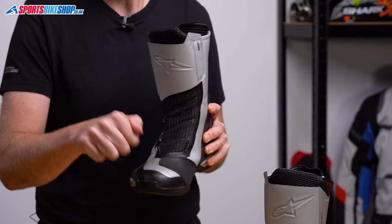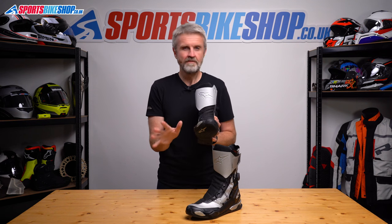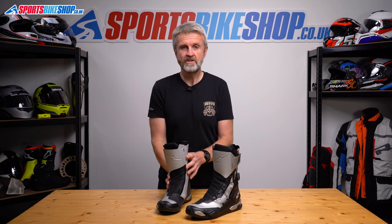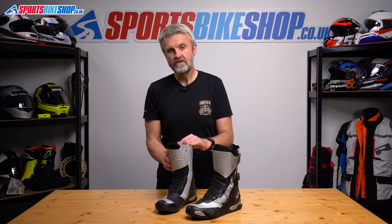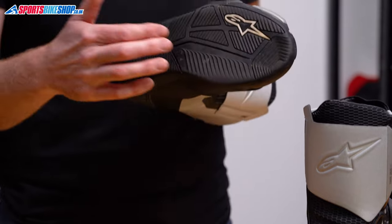The section covering the calf is made from Alpinestars' own Ride Knit material, which is a hard-wearing but very flexible knitted textile. That upper is reinforced in the usual areas — you get plastic cups around the toes, the heels, a gear change protector, and also toe sliders. Those sliders aren't replaceable, which some might have an issue with, but personally I can't remember ever wearing through a toe slider on the road. There's no CE-rated impact protection on these boots.